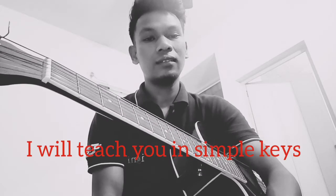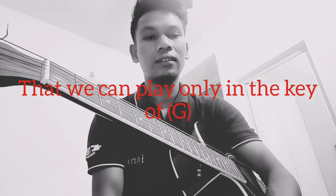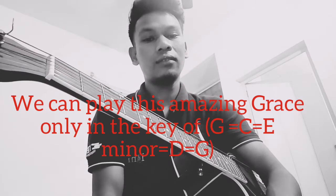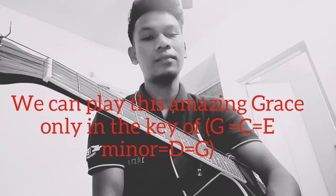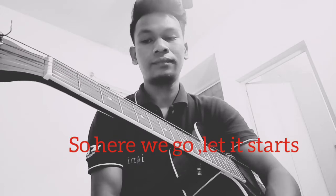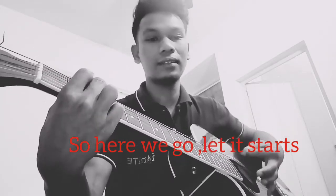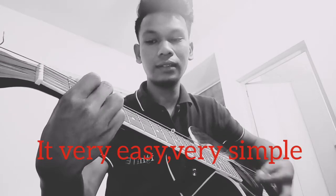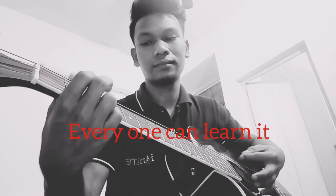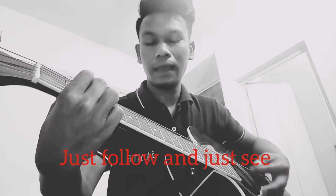I will teach you in a simple key that is very easy so that you can learn. We can play Amazing Grace only in the key of G, C, E minor, D, and coming back to G. Here we go, let's start — it's very easy and very simple, everyone can learn it. Just follow and watch.